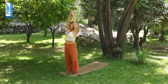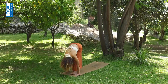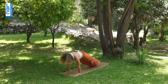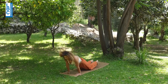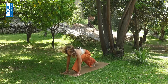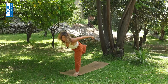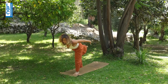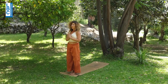Left side. Inhale, arms up. Exhale, fold. Inhale, left leg to the back — right meeting left, retain. Exhale, all the way down, or knees-chest-chin down. Inhale, cobra. Exhale, downward-facing dog. Inhale, left leg to the front, bend the knee, lift up. Flying peacock — one, two, three, and four. Exhale, prayer. Very good.